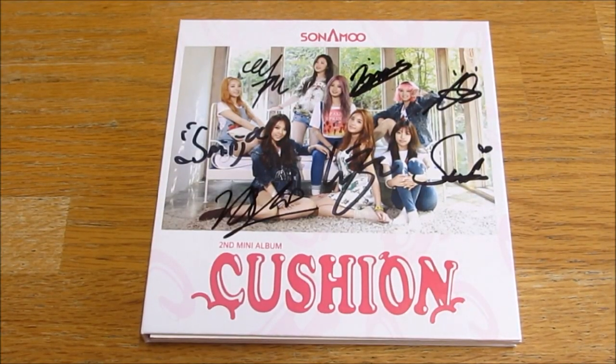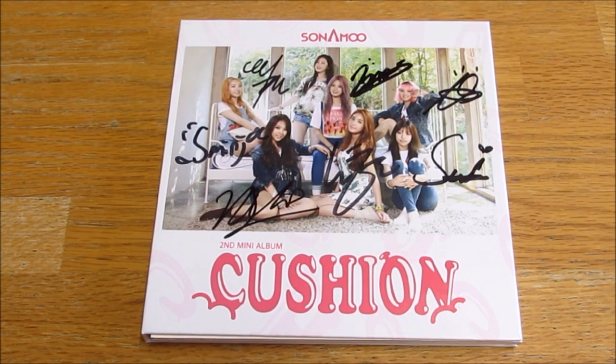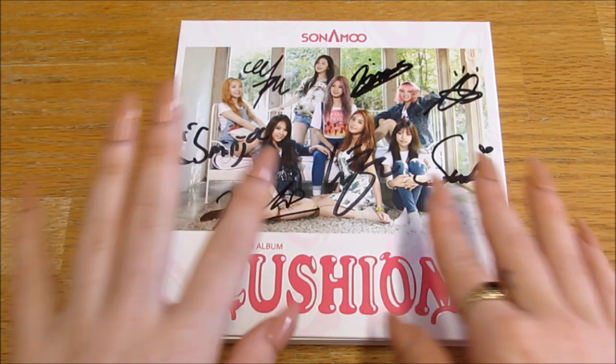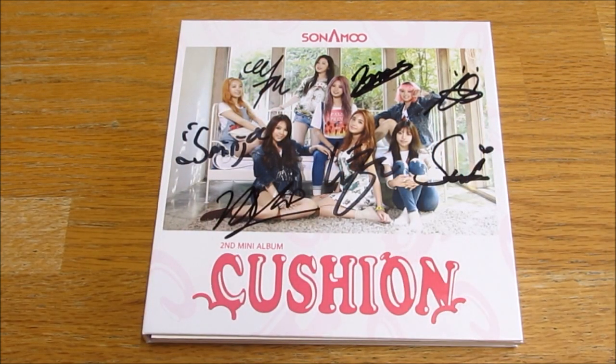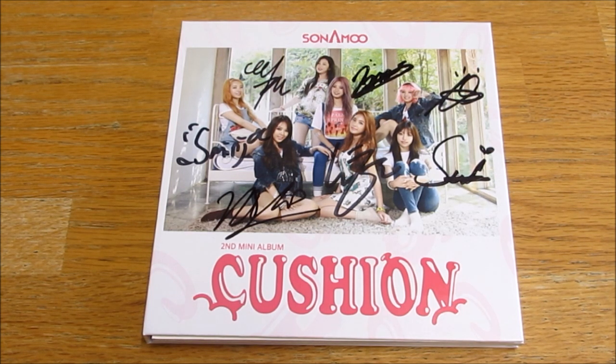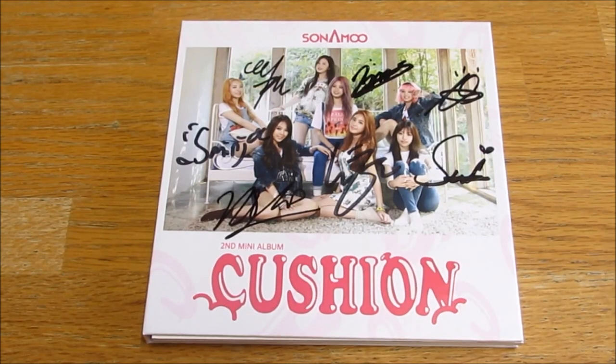Hello everybody, today I'm unboxing Sonamu's second mini album, Cushion — this is the normal version. I think there's a limited version, correct me if I'm wrong. It's signed! I am very excited and happy, I really like Sonamu. I have their first mini already, and this is out of print, so I was like I'm never gonna be able to collect them — and I found it! So now I am collecting Sonamu. They only have four albums so it's not gonna be difficult.